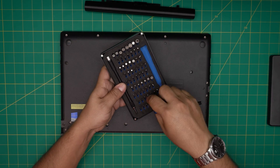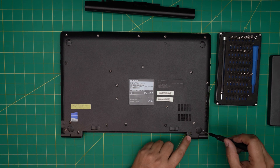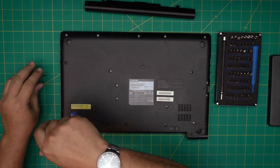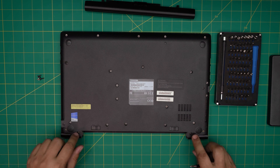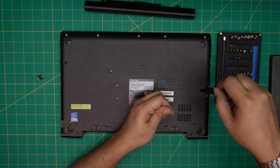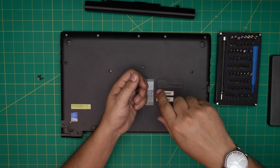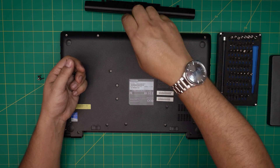I'm going to use a screwdriver set — Phillips number one — and start removing the screws. Go ahead and remove the longest screws first. You can organize your screws: put the long ones on one side and the short ones in a different pile, and take a picture of where they go so you don't mismatch them. Also, if you like my videos and want to support the channel, click like and subscribe — I'd greatly appreciate it.